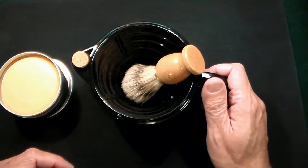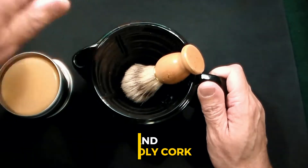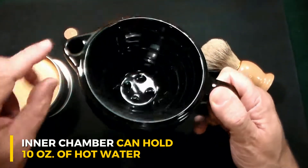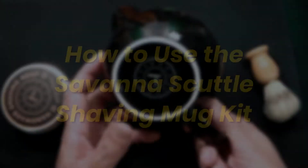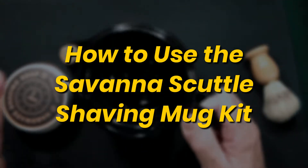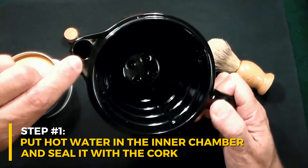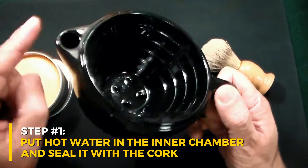The other feature that is totally different about this is you see this little cork here, and it'll hold 10 ounces of really hot water. Before you shave, you put hot water into this little piece right here, which I think is really cool.